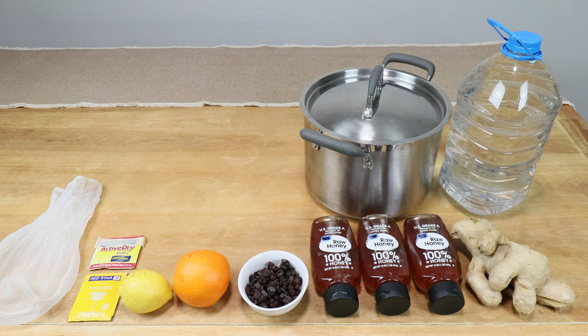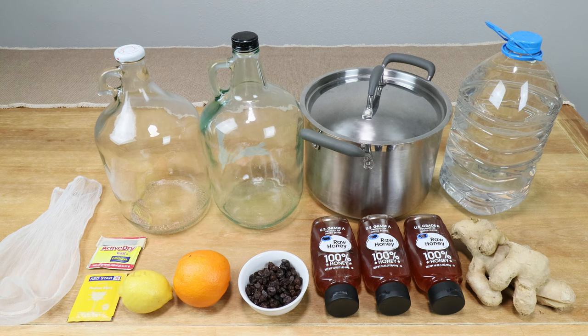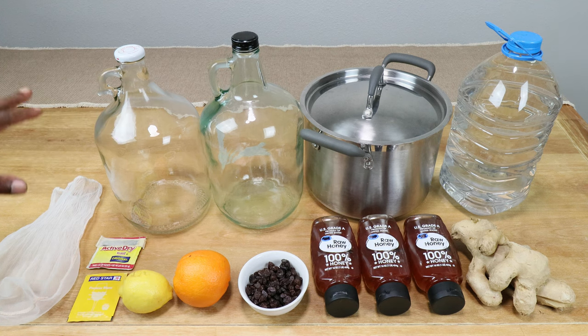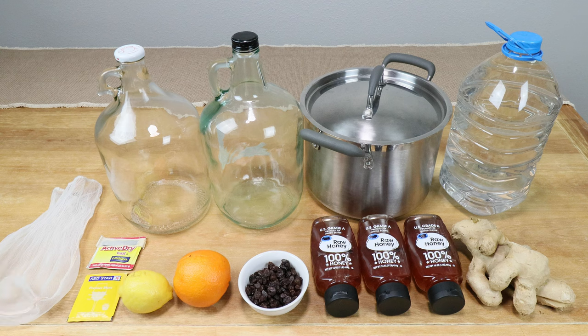We should have on hand one gallon of clean filtered water. I'm going to be using an eight-quart pot with lid. We should have at least two carboys — one gallon or four liter, your choice. I'm going to start with a four liter carboy, then rack into a secondary carboy to minimize headspace loss from lees accumulating on the bottom.